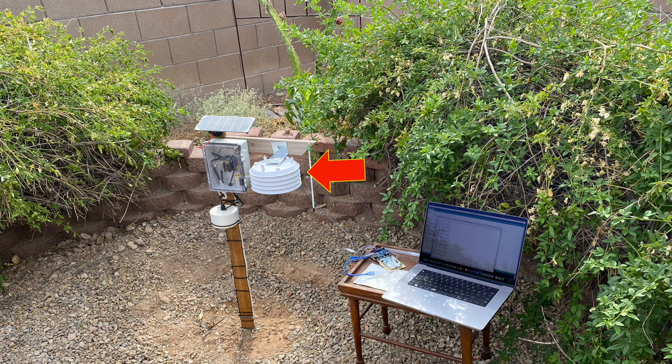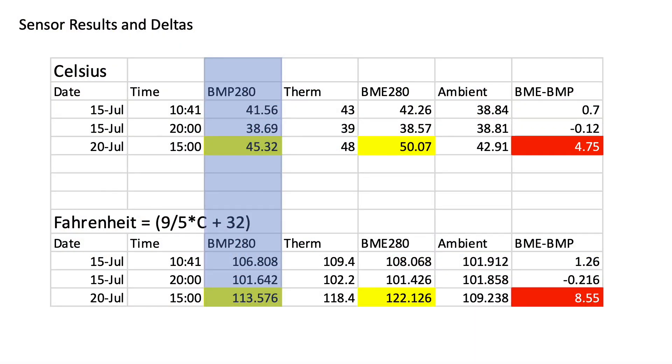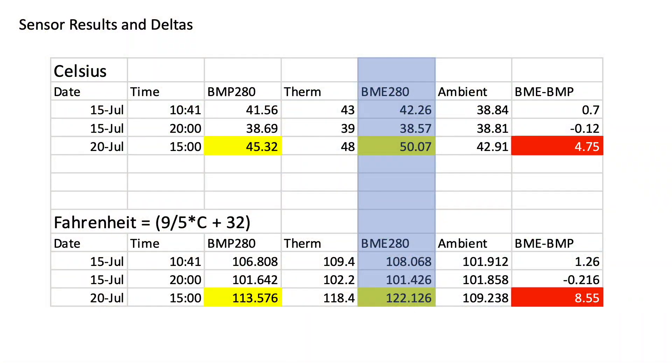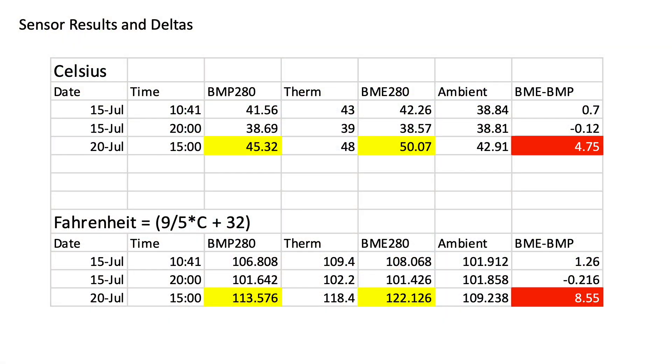If you just want to see the results, I'll summarize those briefly next and then get into details of the build and experiment. To summarize, the difference in temperature reported by the BMP280 housed in the appropriate radiation shield relative to my original BME280 housed under the PVC cap is most significant when the sun is directly overhead, approaching close to five degrees Celsius cooler, or eight and a half degrees Fahrenheit cooler, at three o'clock in the afternoon.